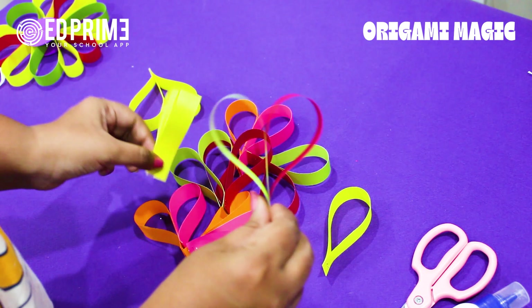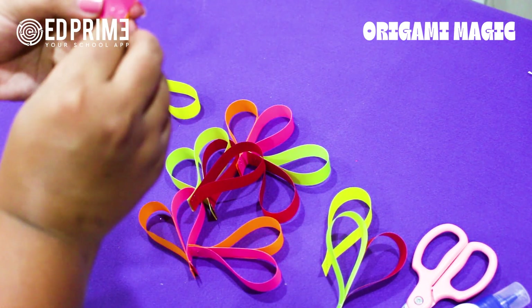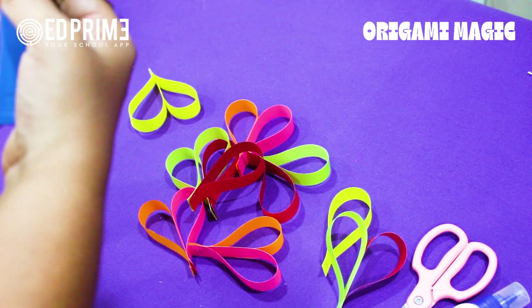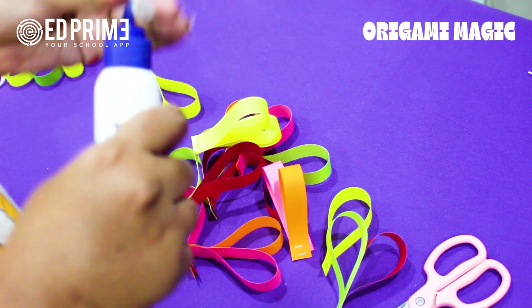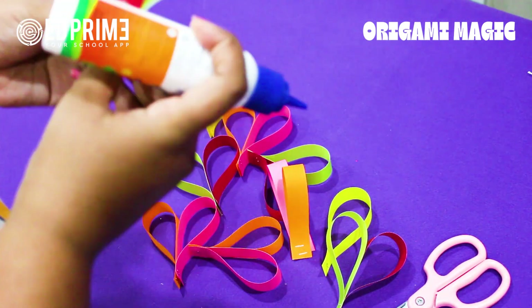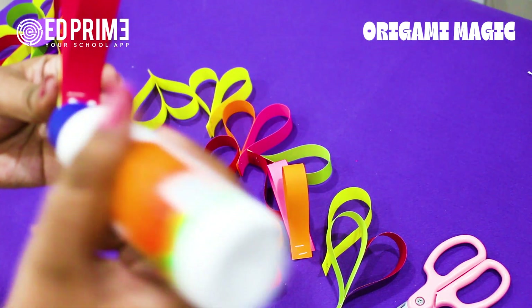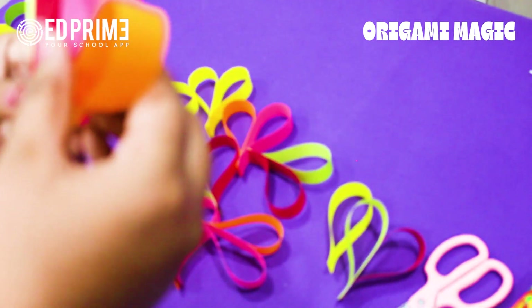We have made these pairs. Now we will assemble the pairs together. This time we are going to use favicol. This cute heart shape is so beautiful. Apply favicol here on one tip and then here on the other tip.